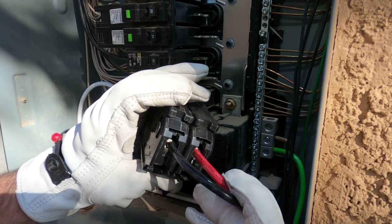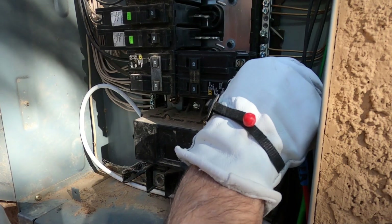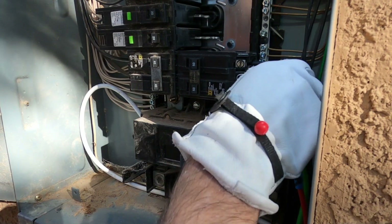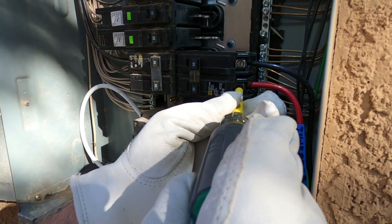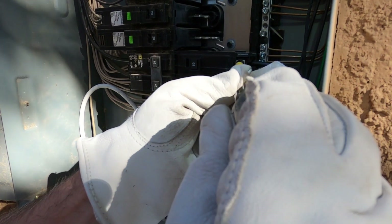Just to double check, they're actually in the terminals because I can't see when it's down on the bus. I don't want to overtighten these things. I'm only going to run about 6,000 watts max on the circuit — it can handle 12,000, but I don't need that much.